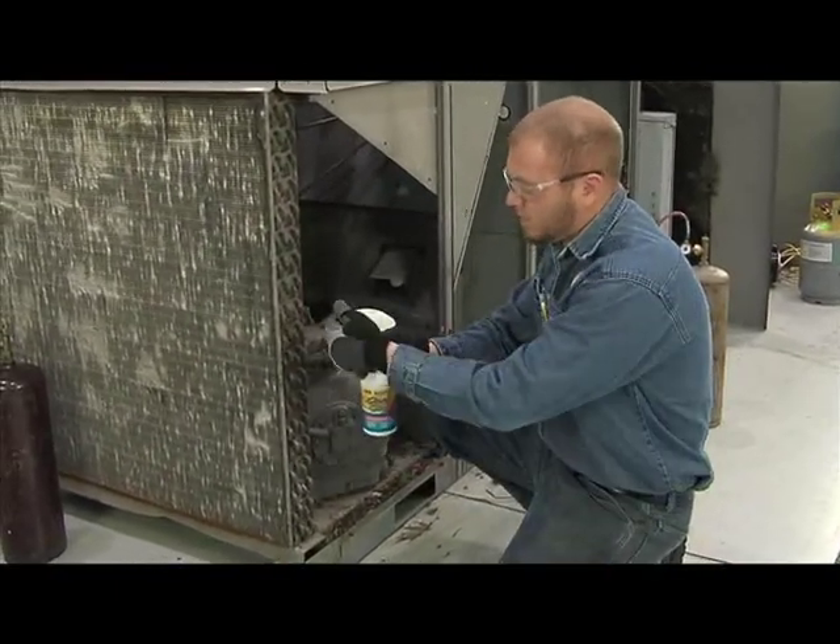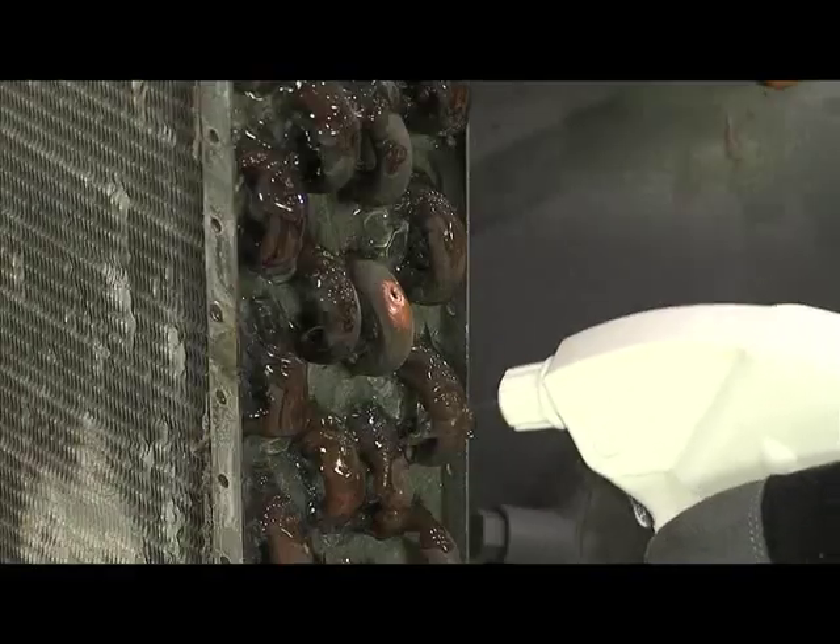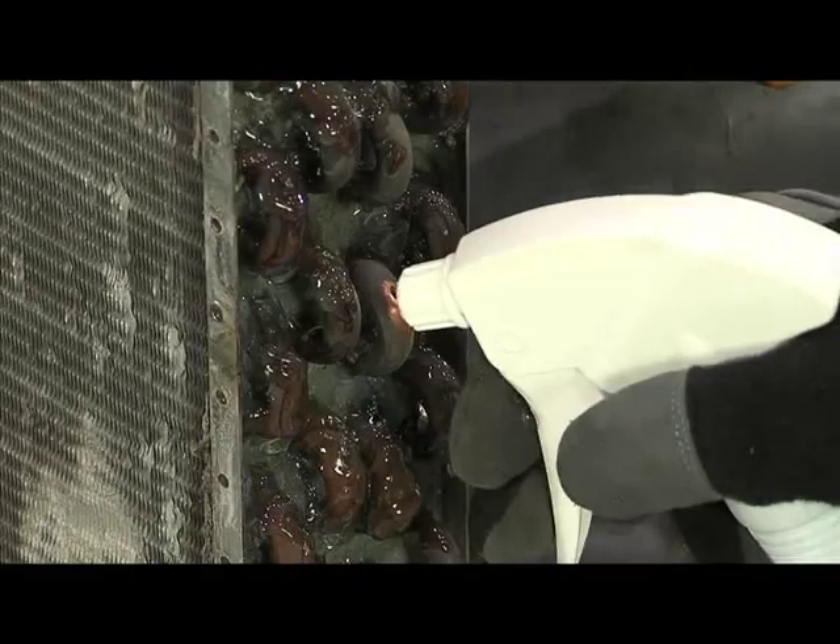Thoroughly shake the bottle and spray CoolGel on the surface surrounding the repair area. Avoid spraying the surface where the flame will be applied.